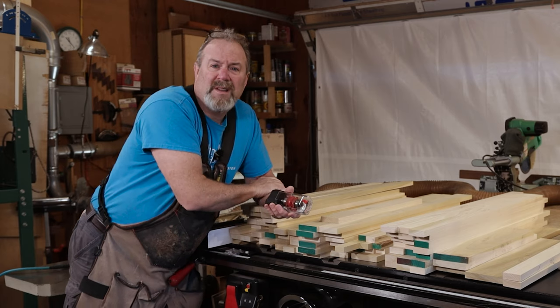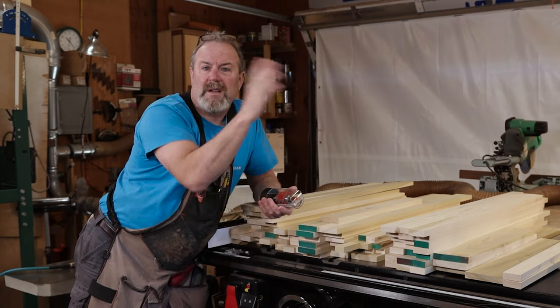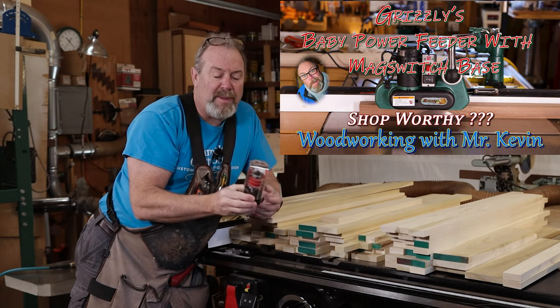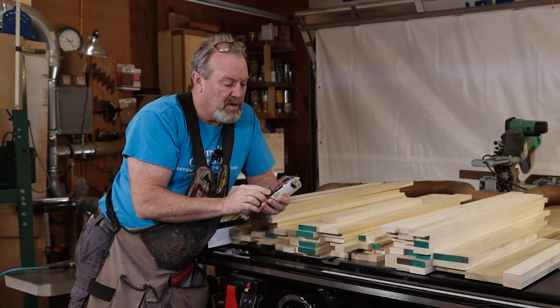We're gonna use the old revitalized router table that I made from a couple videos back, and we're also gonna use a little Grizzly baby power feeder. We'll set it up and I'll show you how this whole thing works.